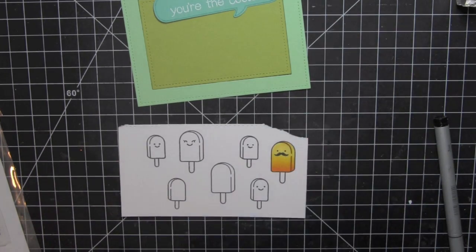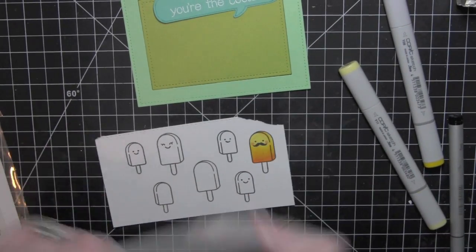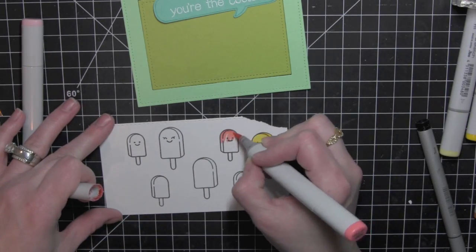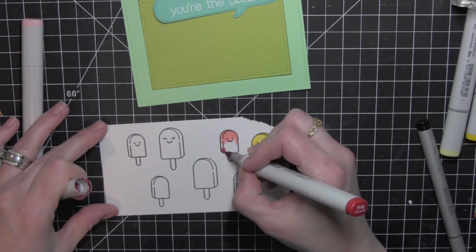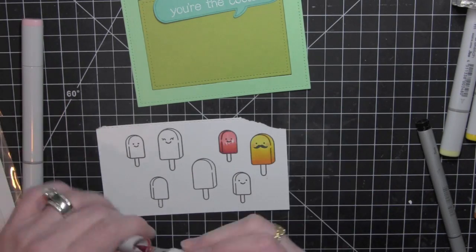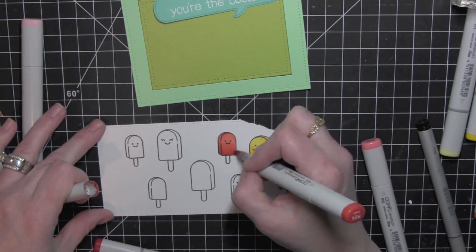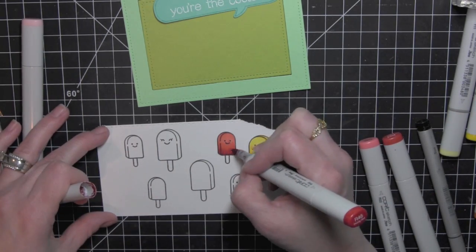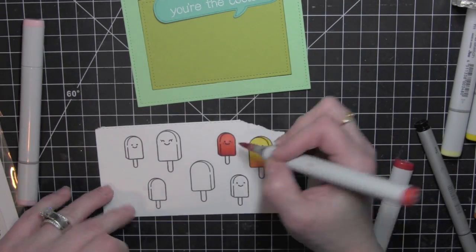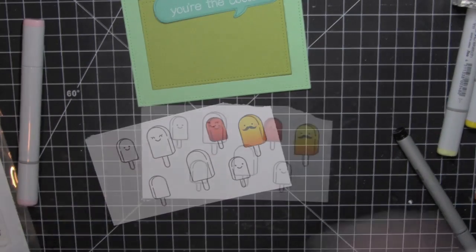Others I used all the same colors in one color family and just went lightest to darkest — it just depended on the individual popsicle or the color I wanted to create. I did take a little R20 for the cheeks on the lighter popsicles, and then I used R24 or R22 for any of the darker popsicles. Like R20 wouldn't show up on the red popsicle, so I used maybe even R46 for the cheeks, just to give them a little definition of pink cheeks.